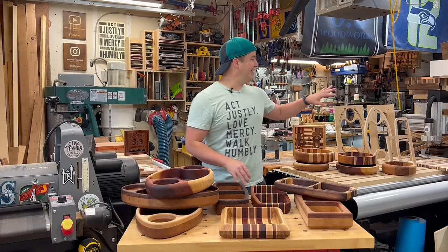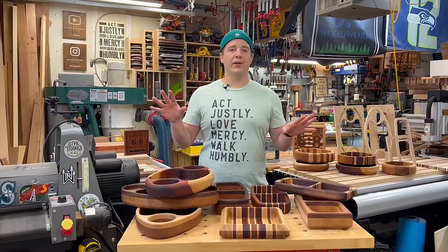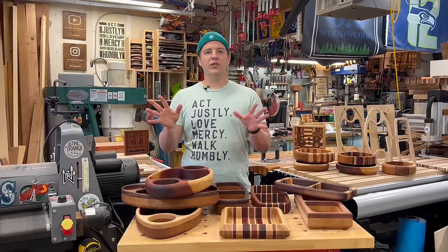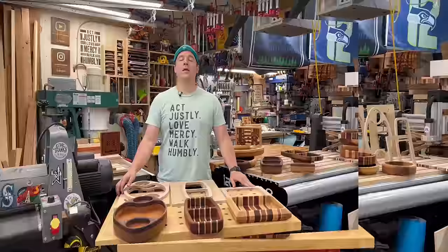But for this video, we're going to look at using templates — different styles of templates to make these router trays, just using a router. This is going to be a full tutorial with all the steps and all the different variations. Be sure to use the timestamps below to skip ahead if you don't need the info on glue-ups and wood selection. Feel free to skip around or sit tight for the whole thing. Router trays — fun project, fun build.